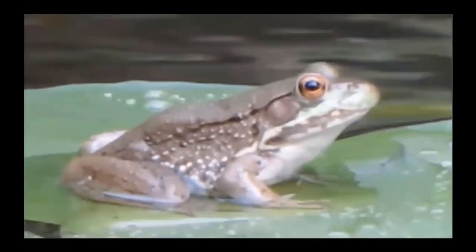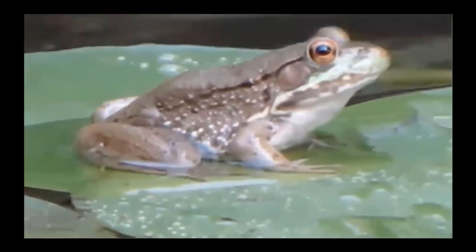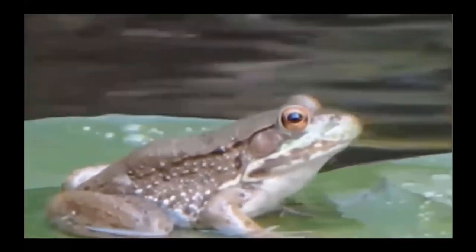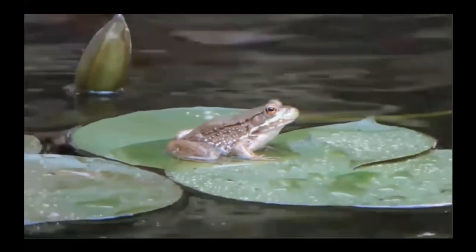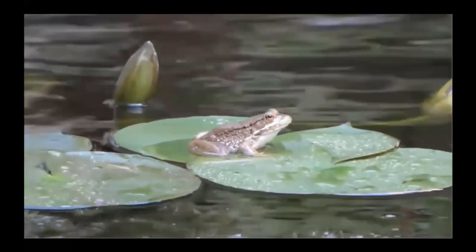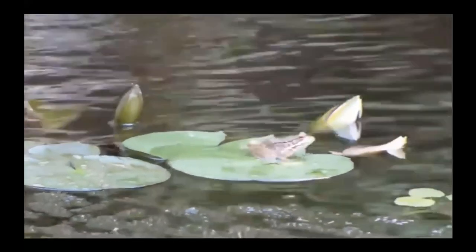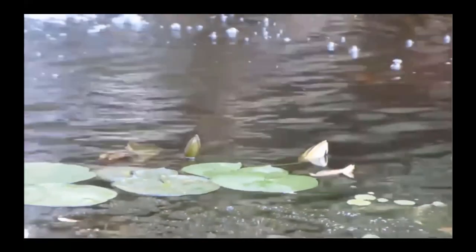I think he's pretty cute. Let's watch and see what he does. He's still hanging out — and there he's starting to go. And he's off into the water of the pond.